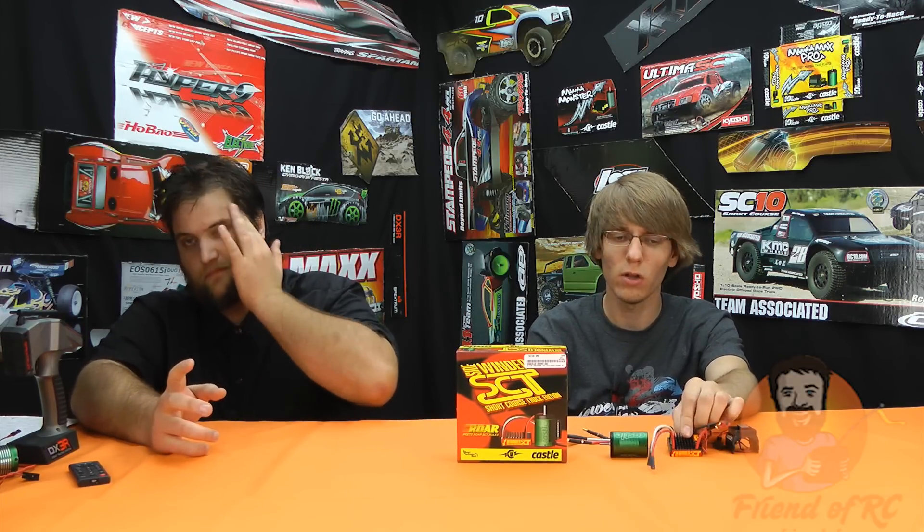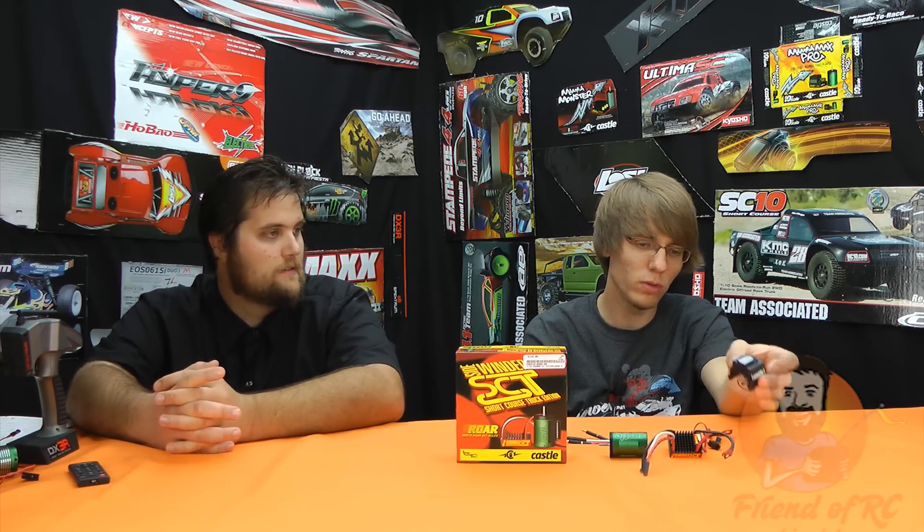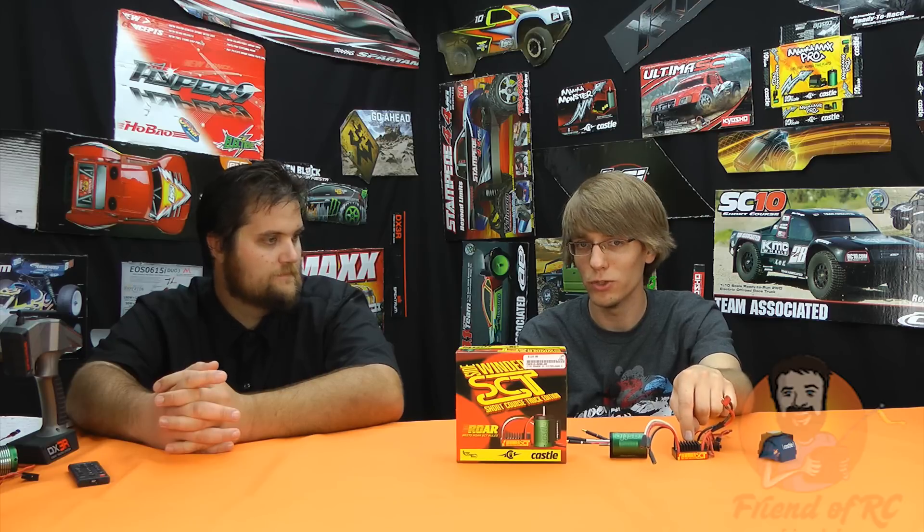If you compare that to the next option, even the stock Traxxas systems are a hundred sixty. I think it was one-ten, and you'll find them a lot cheaper now with the new version out. It is dirt cheap for what you get. This still has the Castle Link programming capability — they didn't knock that off — so you can still upgrade firmware. They give you a nice little fan unit with it too, which helps. This is for the motor, not the speed controller. That's where the heat issues were, the speed controller side. But it's good to have — a nice little feature. You can't complain for a hundred bucks.